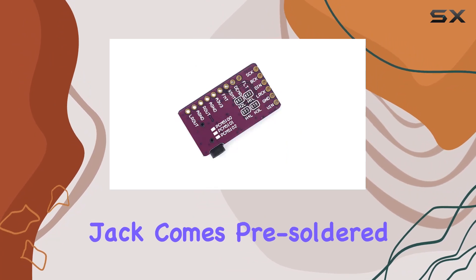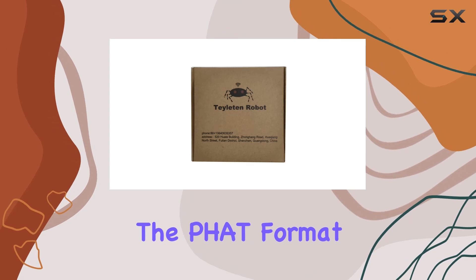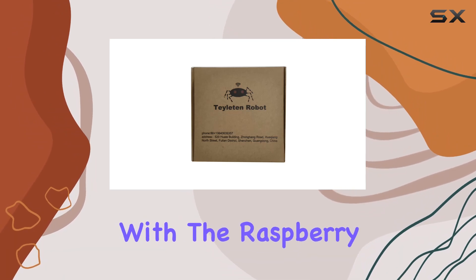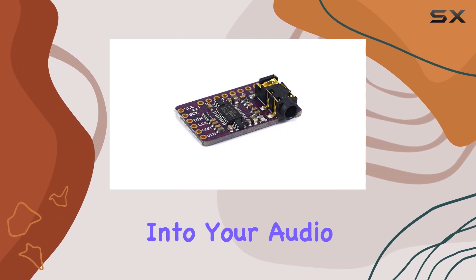The stereo jack comes pre-soldered onto the board, making the setup process a breeze. The FAT format board ensures compatibility with the Raspberry Pi i2S interface, making it a seamless integration into your audio setup.